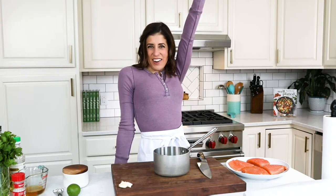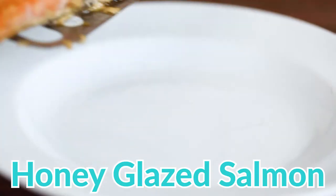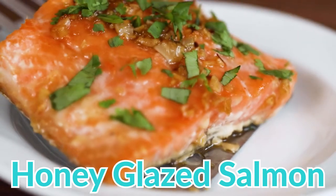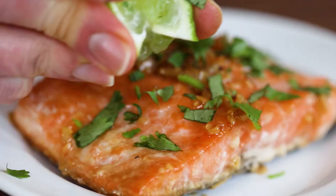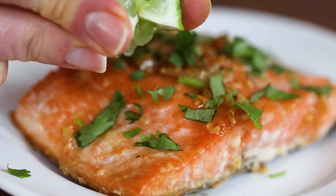Hey everyone! It's Erin from WellPlated.com and today you are going to learn to make a recipe that will impress your guests and yourself every time. This is honey glazed salmon — juicy, succulent salmon baked to perfection in a honey glaze. This easy baked salmon recipe is healthy and it tastes so good you'll think you're eating in a restaurant.